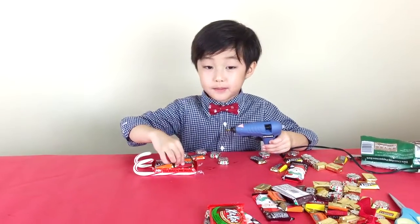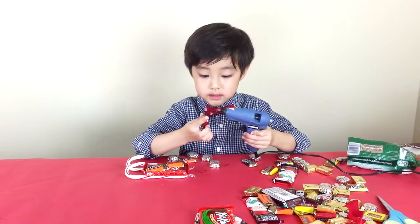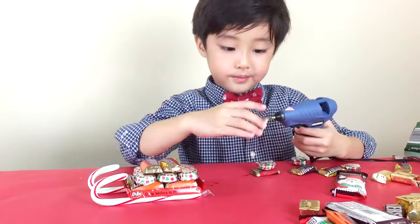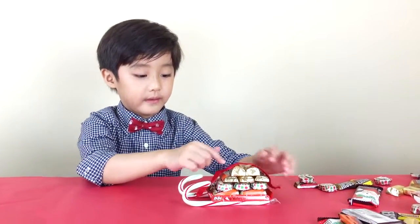Now that you have the bottom of the sleigh, glue on the chocolate as presents. You need to buy a whole bunch of chocolate to make it look like presents. You just keep on adding more and more chocolate. Now I want to cut a piece of ribbon and then glue it on like that.